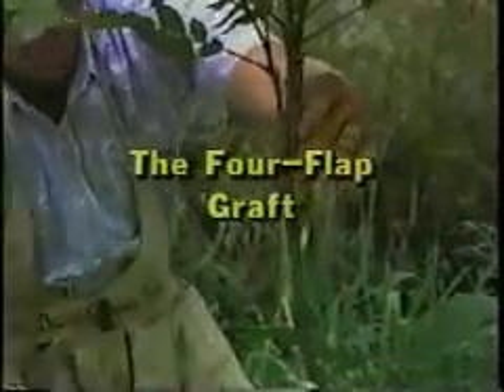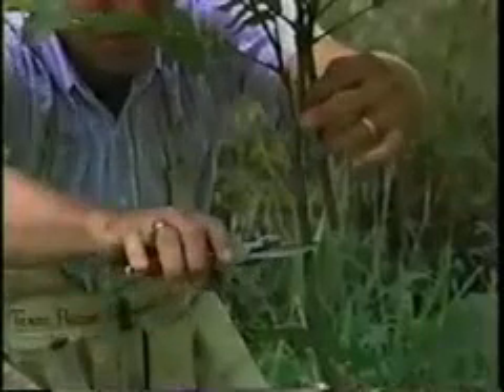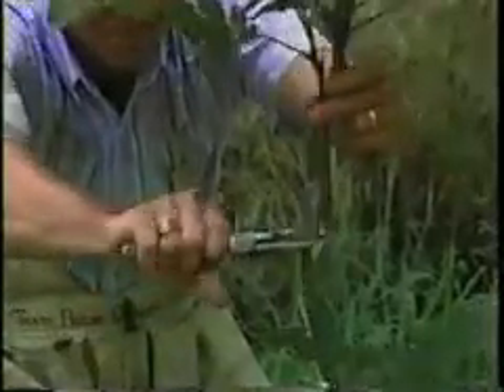Now let's take a look at another grafting technique. It's a very successful procedure and it's easy to learn. It's especially good on small trees which are too small to inlay graft.